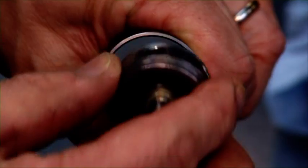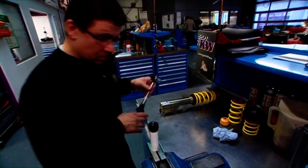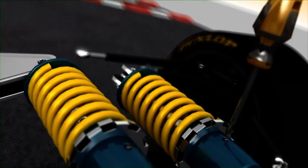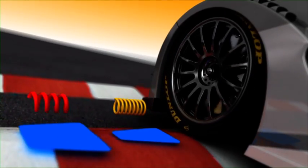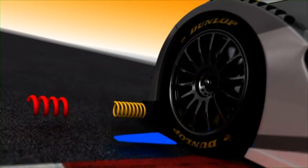Race shock absorbers work far faster than the standard versions. In combination with the appropriate springs, they maintain optimum track contact. The distances that race chassis springs travel in and out can also be individually set. Red is a hard spring for level circuits; yellow is the soft version for bumpy tracks. Over major bumps, the wheel with hard suspension loses contact, while yellow makes contact with the track more consistent. The setup is based on the circuit's condition.